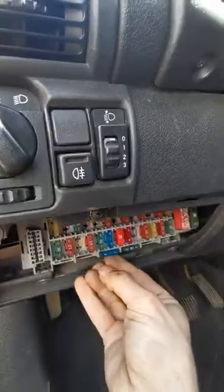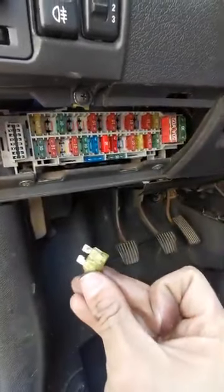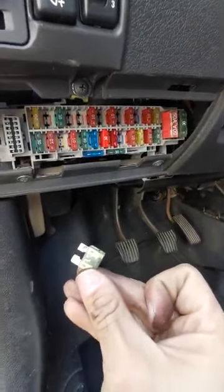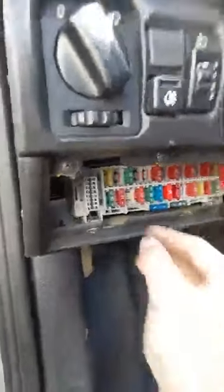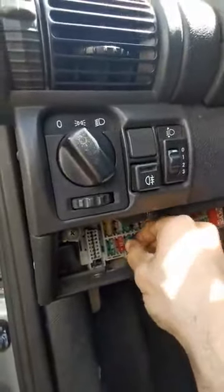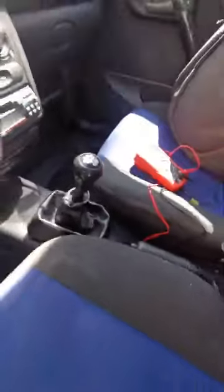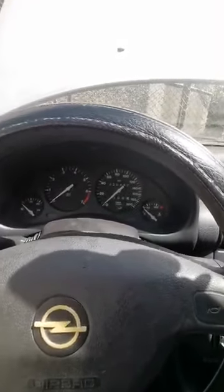Luckily I have a 15 amp here. Looking through the light, it was obviously broken. Once I replaced it with this one, my speed sensor started working again and also my reverse light. Just to let you know, because this was driving me crazy and it's a simple solution. I hope you liked this video and that this works for you — thank you and see you next time.